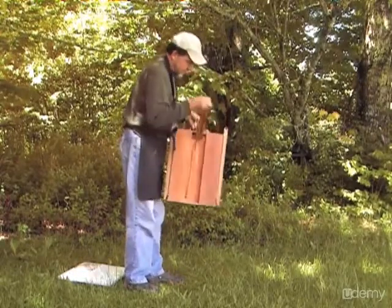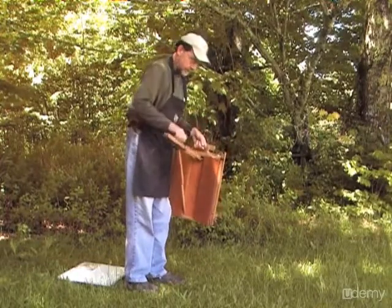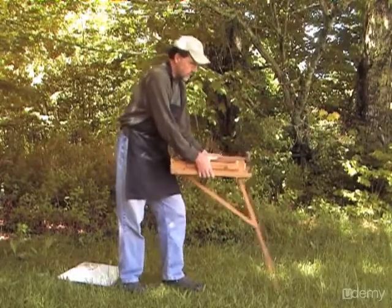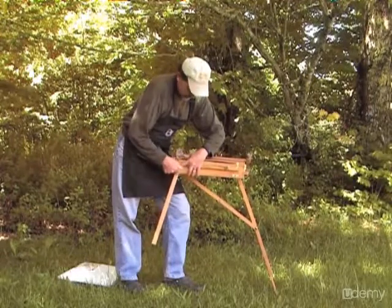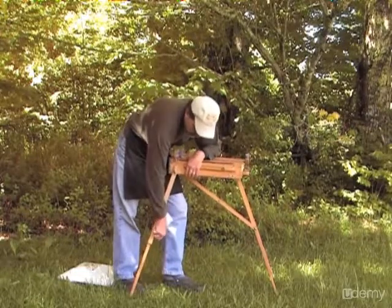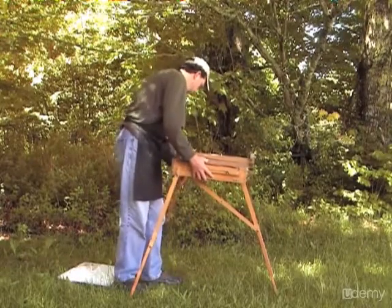First, holding it by the handle, open up the center leg taking care to extend it to its full length. Then, balancing the French easel on your thigh, put one leg on the ground and extend one of the side legs, making sure that it fits well into its socket. It's important to make sure that socket is a good fit — a lot of times people will not get it properly seated. Then extend the third leg.